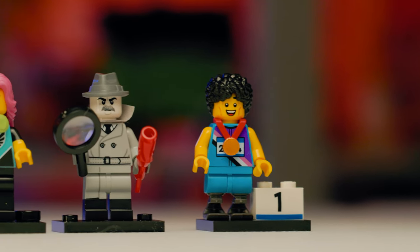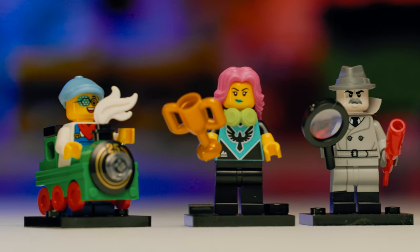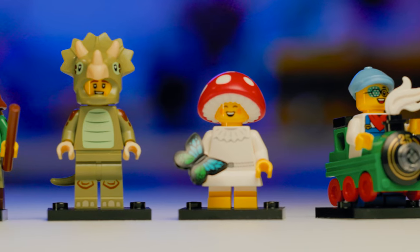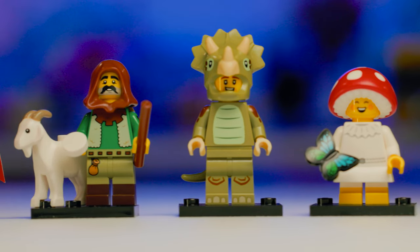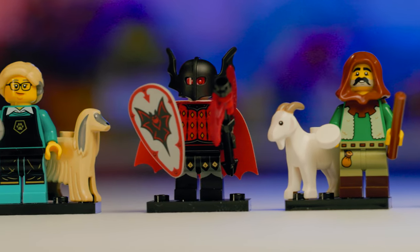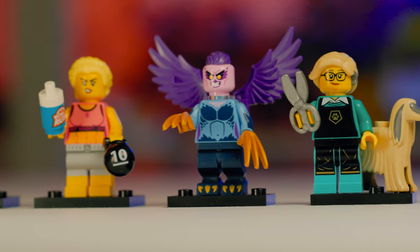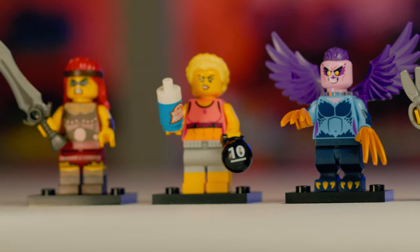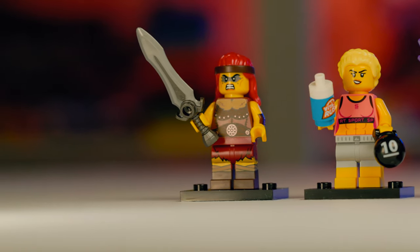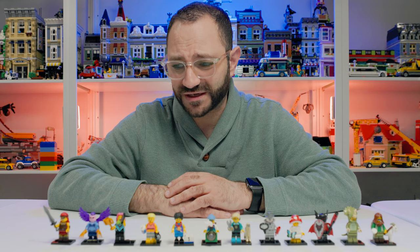Looking at these characters all together for the first time, this is a really good set — very high quality. It's very interesting to see how far the collectible minifigure series has come since the beginning, when characters didn't come with any accessories and were very simple. Now we're seeing characters that are wildly different, introducing very interesting piece usage, and reintroducing dormant molds that make the series special and make me look forward to what else LEGO has cooking up.